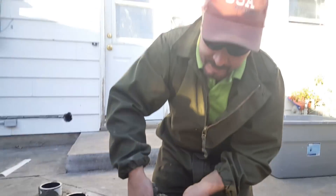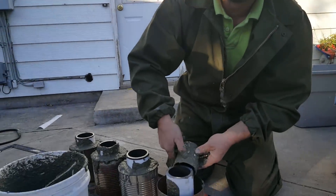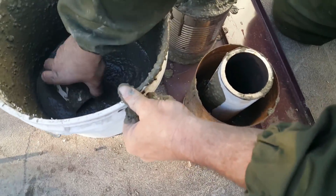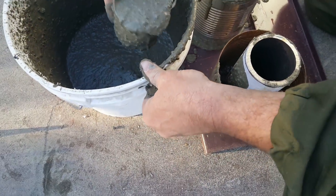This is a test. This is only a test of the emergency rocket mass system.